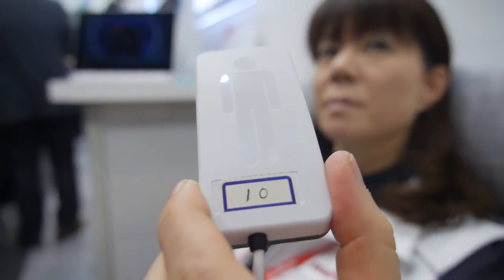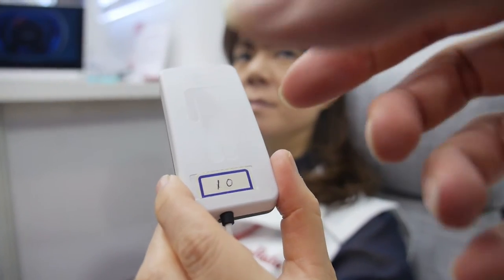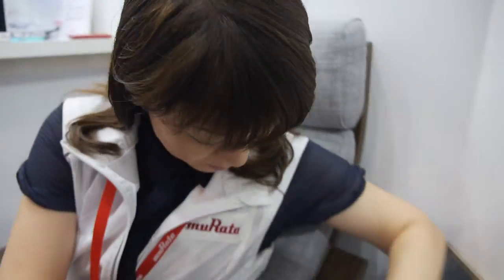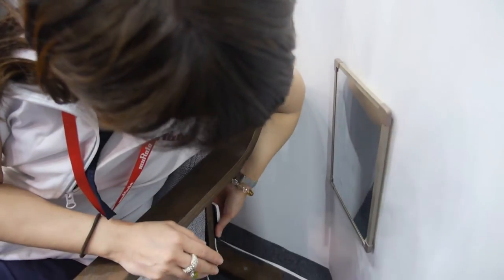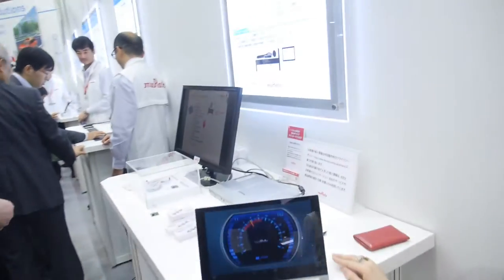Here's the Murata BCG sensor. It can detect heart rate and respiration. You can put it right there — it connects on the back of a sofa, or it can connect under the bed, for example.